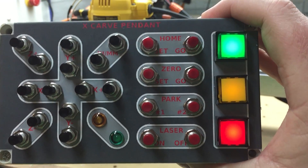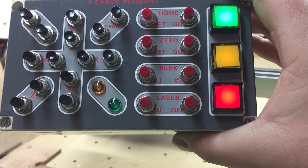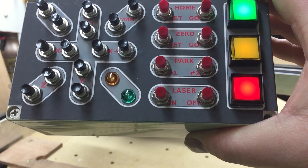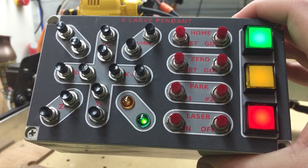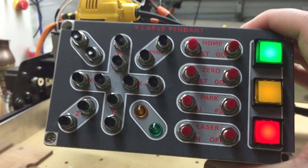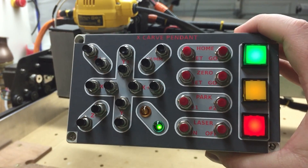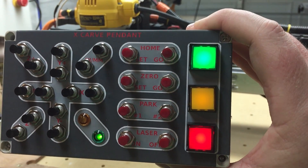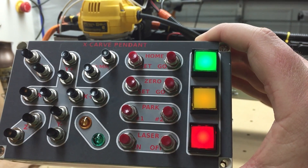Green is connectivity between the Bluetooth and the computer. The orange is the button indicator press. Then we have a home set and go, zero set and go, two parking positions, and laser on and off — the laser on being low power just to locate the laser to the center of whatever piece I'm working on.